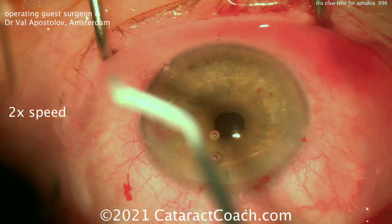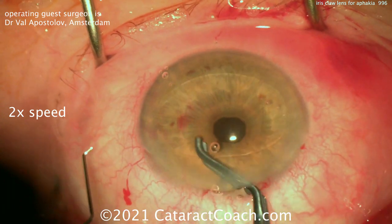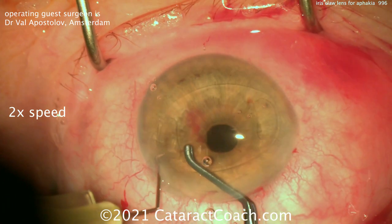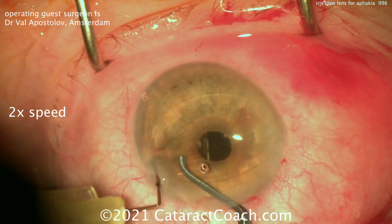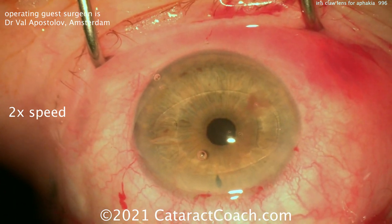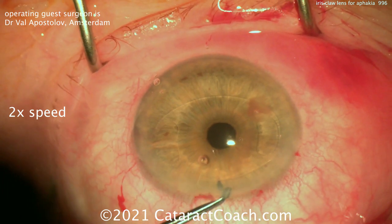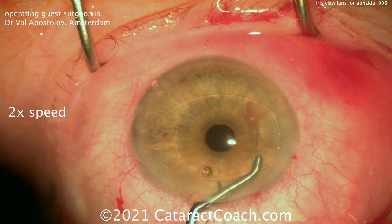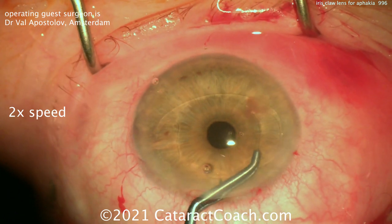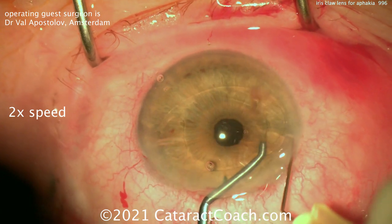There's the iris claw lens — that's the Artisan lens or the Vorst lens. It's placed into position, oriented horizontally at 3 and 9 o'clock. Then you can use the second hand — the left hand — to enclavate part of the iris into the claw. It's important to keep the lens centered right there over the pupil.